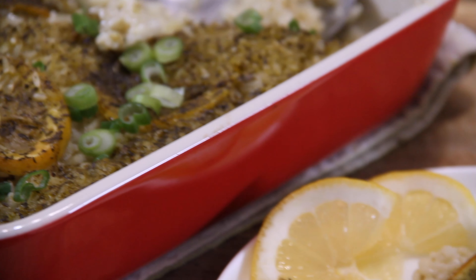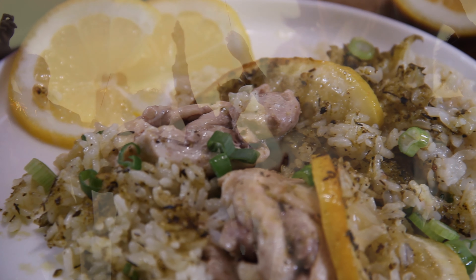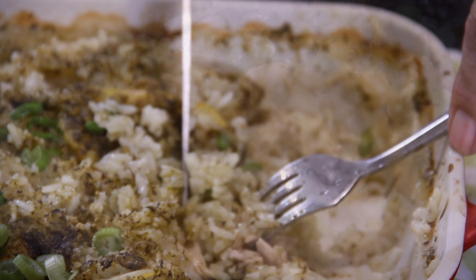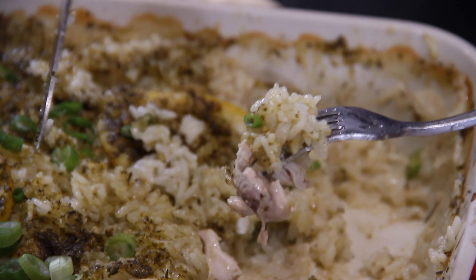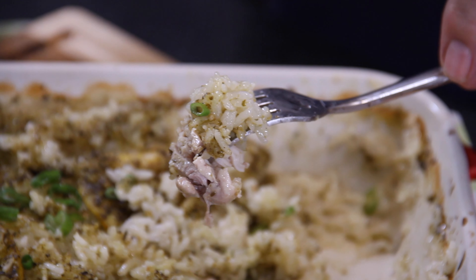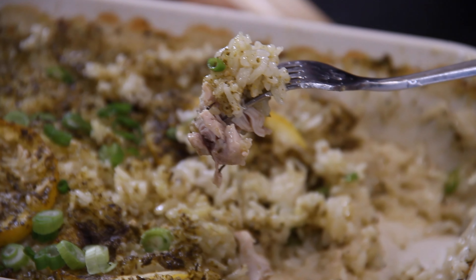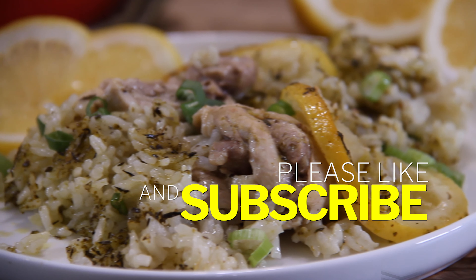And we simply cannot leave out that ever so delicious basil pesto. Your dinner guests are going to shout and scream and say, how did you do this? And you're going to say it is a secret. When you bite into this, it is just incredible. Those thighs are tender, that seasoning is wonderful, and that lemon just hits your palate and fills your mouth with flavor. This is definitely a must-make. And as I say all the time — if you are hungry for more, like and subscribe.